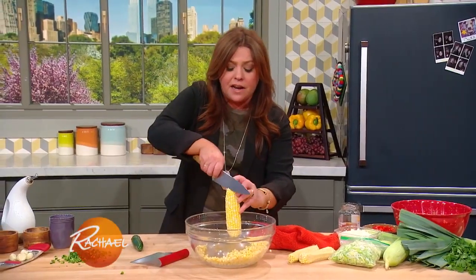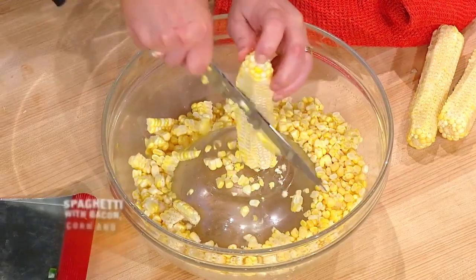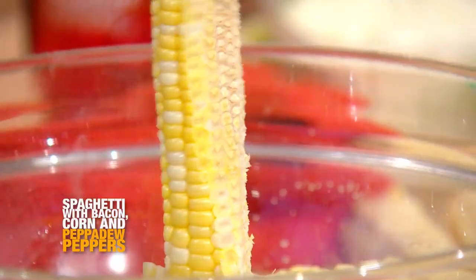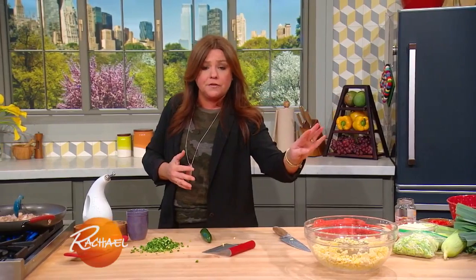When you're cooking with corn, you need to get it off the cob. Try and get as much of the milk — really scrape that cob — get as much of that flavor and sugar off the cob as possible. For a pound of pasta, I'd say four ears of sugary sweet corn.